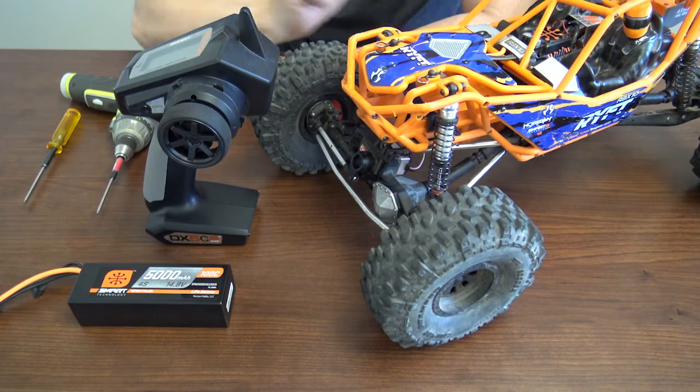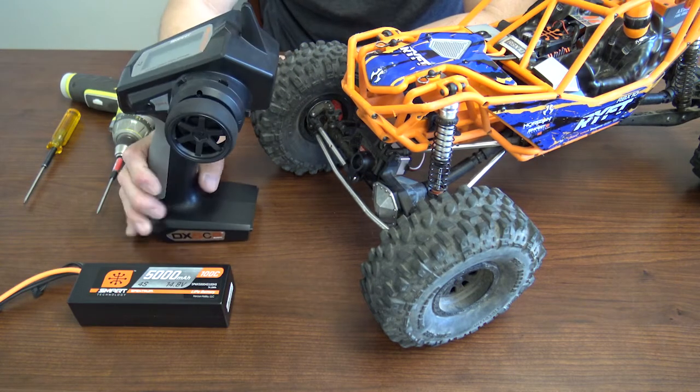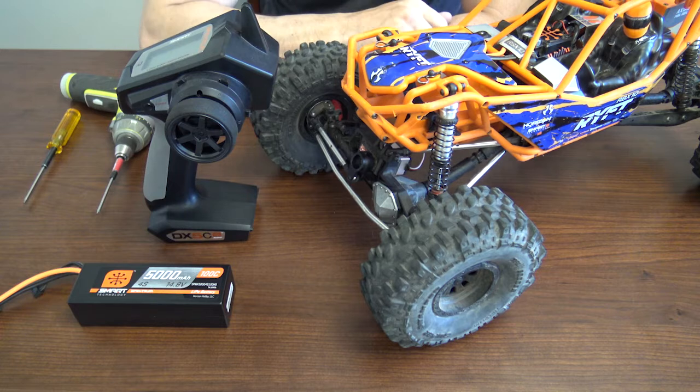Welcome back to the Tech Desk by your RC experts here at Horizon Hobby. I'm your host, Brad Brooker. Today we're talking about binding and calibrating your ABC receiver and your ESC in the Axial Rift. So you want to add the Axial Rift to your favorite Spektrum transmitter. There are a few steps you need to take due to the SR6100AT receiver that's installed on the Rift. You'll have to bind and calibrate the receiver before you get started.